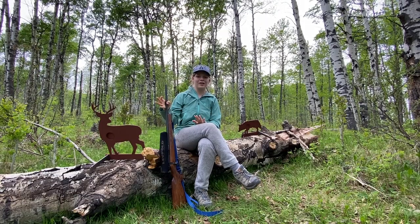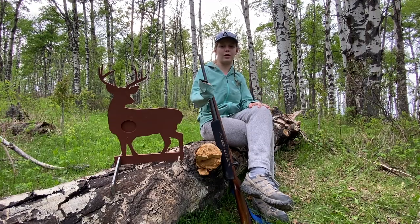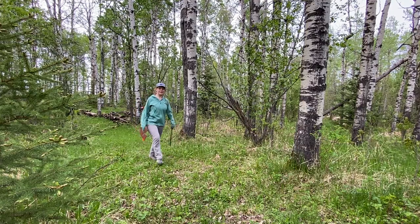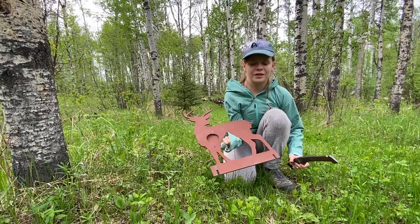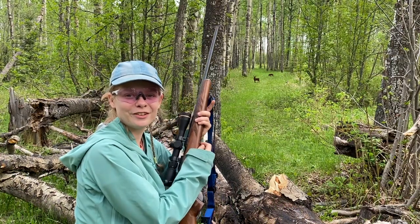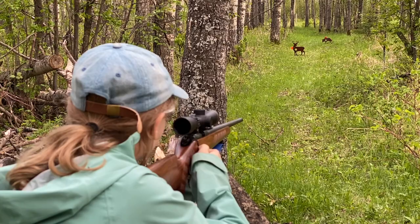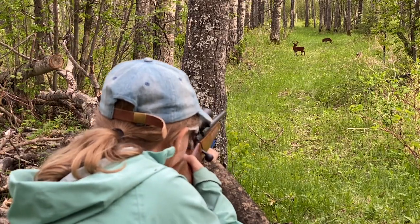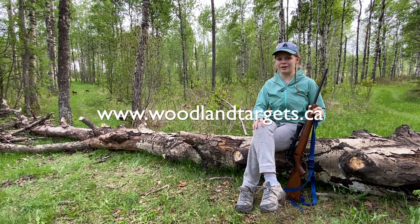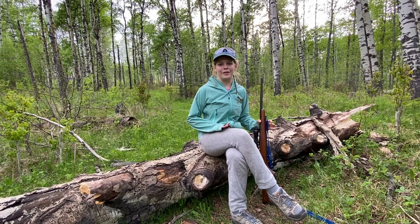Hey guys, Julia here. Sorry to interrupt my dad's video, but today we have a sponsor and that sponsor is me. The health and energy crisis threw a monkey wrench into my summer job plans, so this year my awesome job is to help my dad make and sell these targets for your .22. They're lightweight, easy to carry, and made from AR400 steel — meaning they're never going to wear out. Setup is super easy, and the best part is they're perfectly balanced so you never have to go out there to reset them. If you're interested, please check the link in the description. Thanks for watching my segment — goodbye!